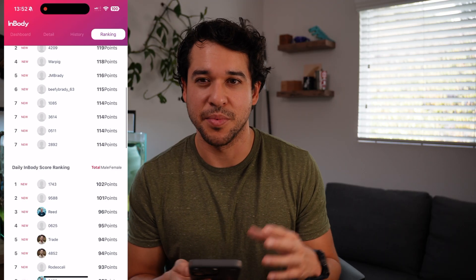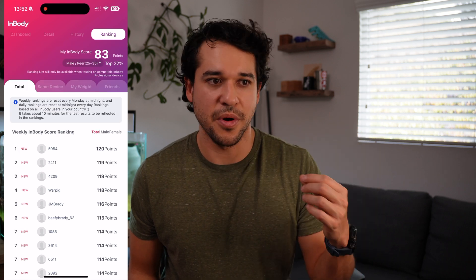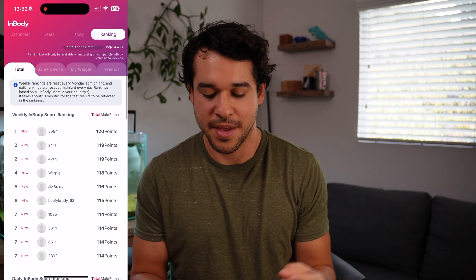There's also a ranking tab, which I never really use. I think that's more for their higher-end devices, or if a gym has an InBody and you want to compare yourself to other people in that gym. Otherwise, the app is very easy to use. So I guess the main question: is it worth it and who is it for? I think the answer is yes — it's definitely worth it if you're serious about your health and want a better metric than just weight.